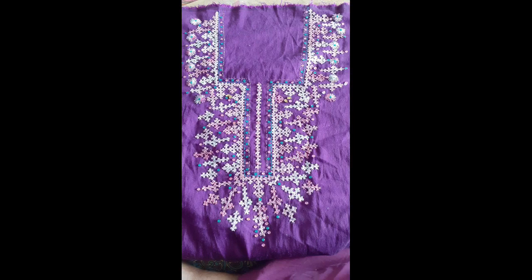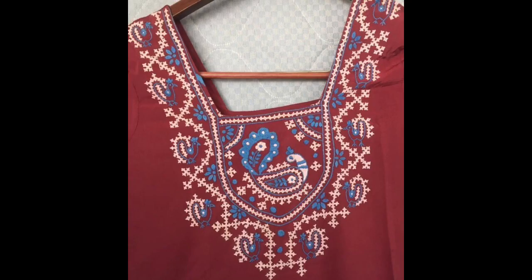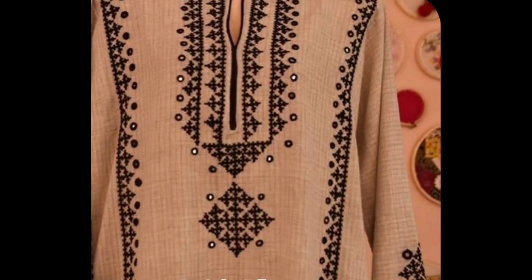Hey guys, I hope all of you are fine and enjoying the best of your life. Today's video is all about catch work — Gujarati Jammer, Cindy embroidery, or Gujarati Jama. These are the different names attributed to one embroidery stitch that is most commonly known as catch work. On your massive request and comments, I have noted that all of you are interested in catch work.